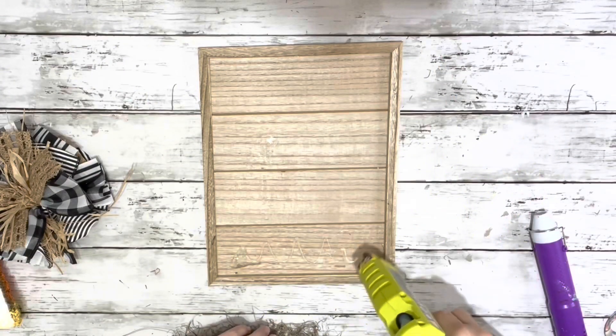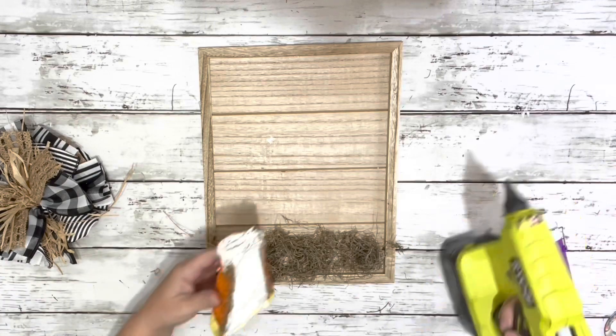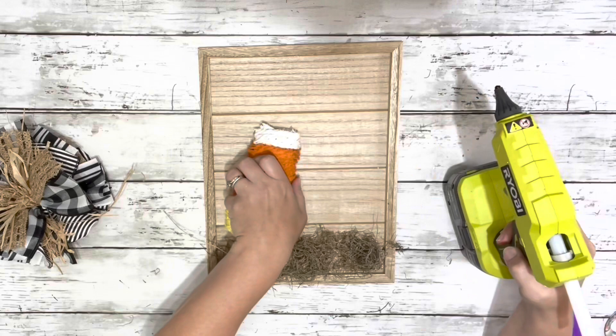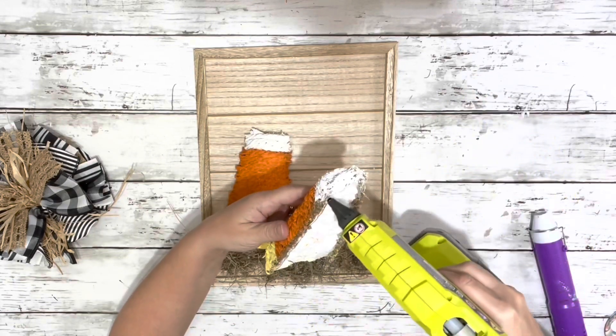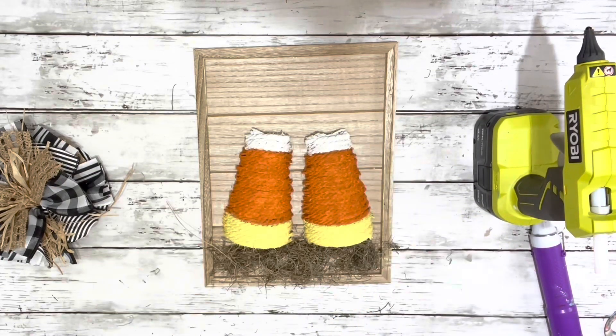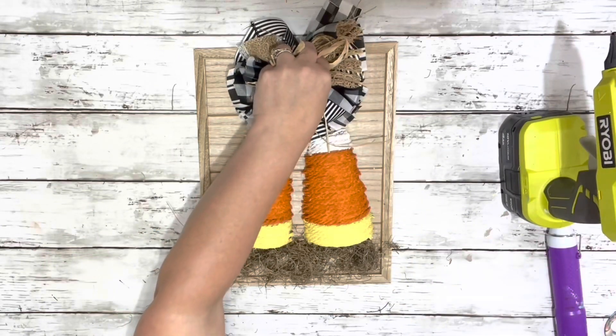Once everything was dry, I added some hot glue on the bottom of my sign, glued on the Spanish moss on the bottom of the sign, glued the candy corn pieces right above the moss, and then glued my bow right on top of those.